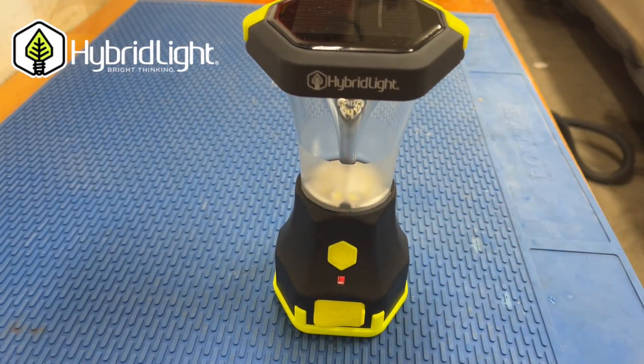I've had this charged up for about a month now. We've had a couple of power outages where I've had to use it. It's a great piece of kit.